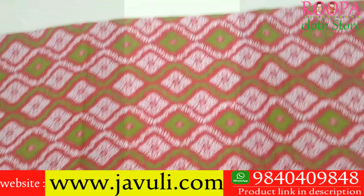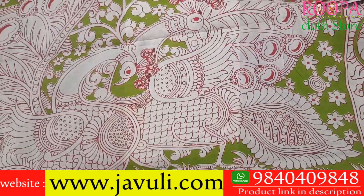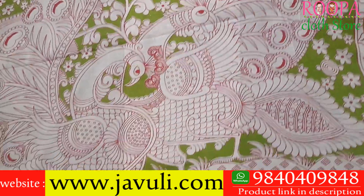All the sarees are 10 yards without blouse. This will be your pallu part — a beautiful peacock pattern with red and green color combo.